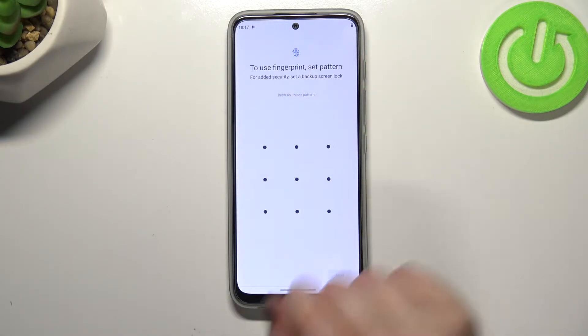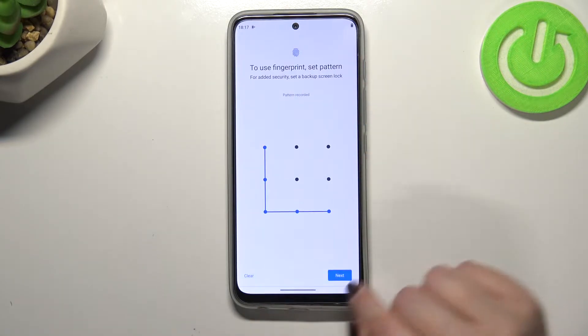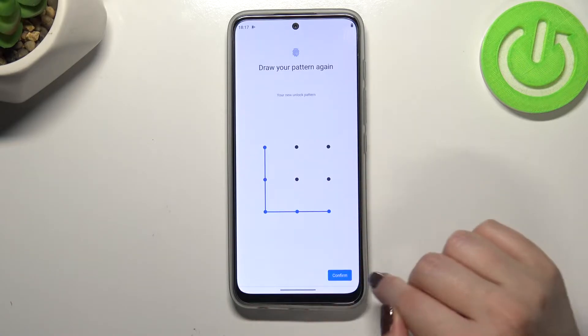So let me pick the pattern, for example. Let me draw it, tap on Next, redraw it, and confirm.